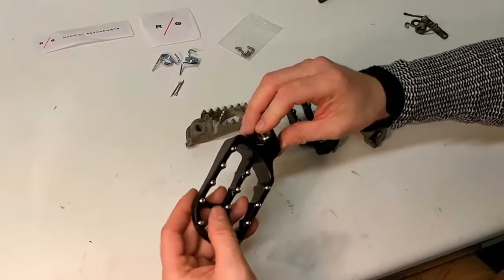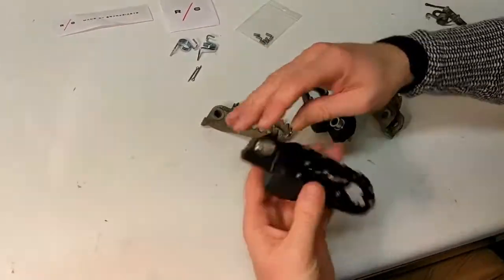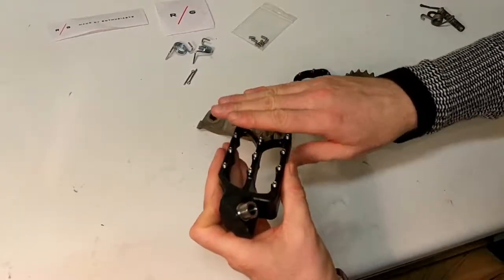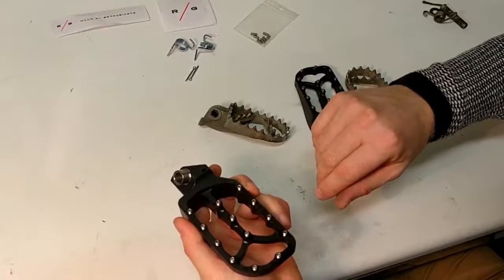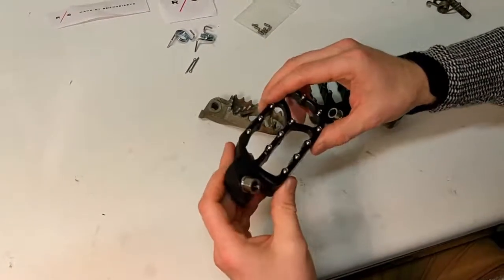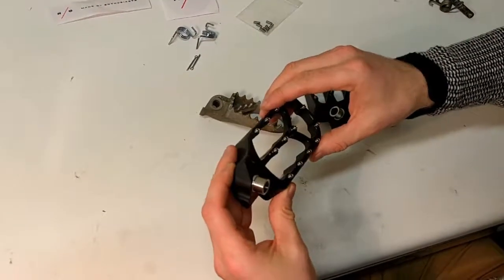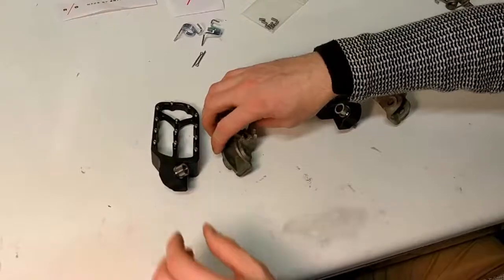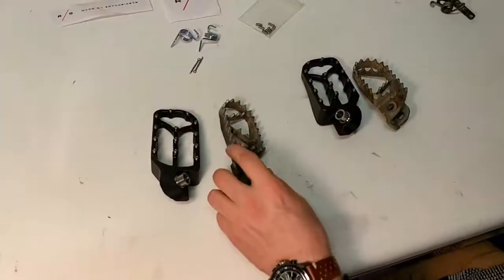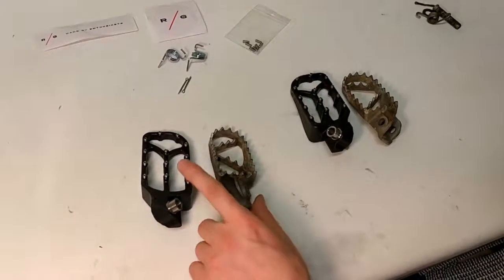For me that's very interesting because I don't have bar risers. I've been thinking that maybe the one centimeter of standing lower is going to be enough that I don't have to put in the bar risers. Let's see, because at the moment the standing position is a bit too low, but let's see if this helps.